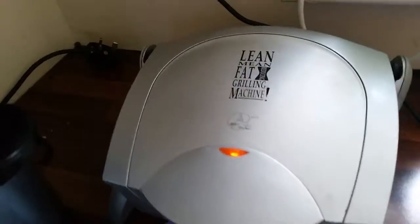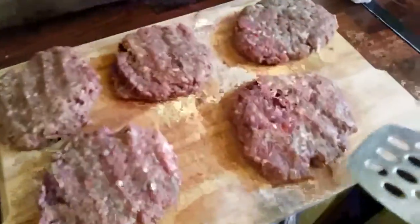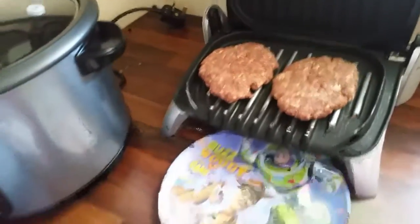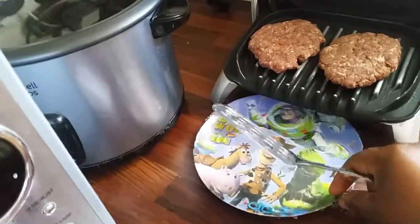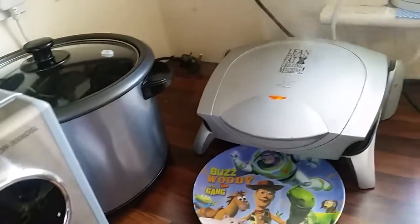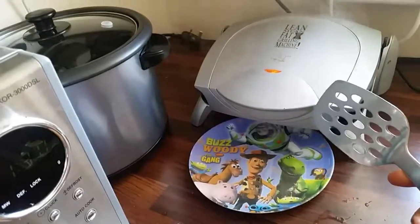I've preheated the machine I'm using for my burger. My burgers are ready, so I'm going to put them in — you can only put two at a time. Because of the oil that comes off from the burger, this machine is designed for healthy cooking — it draws out all the water and oil from the burger.